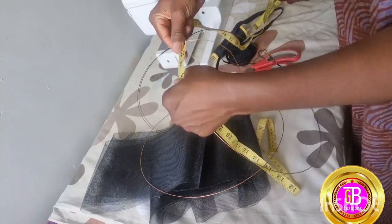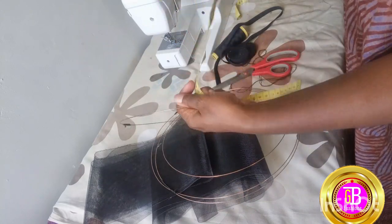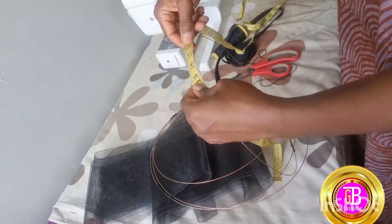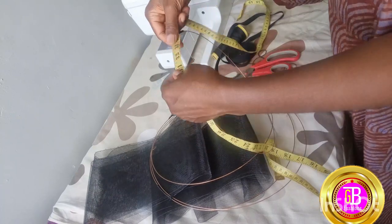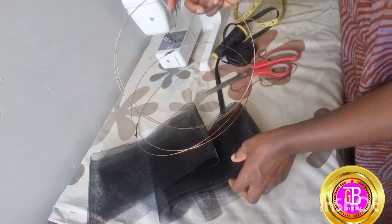I have tied the wire into a circular shape. I have four circles — two of them were the same size, and the other two were also the same size as each other.